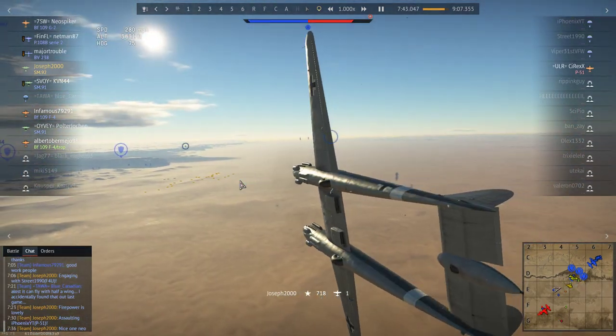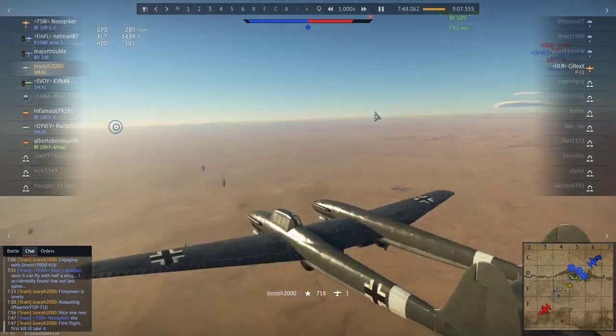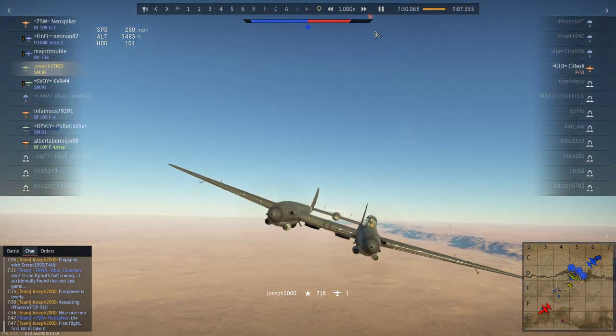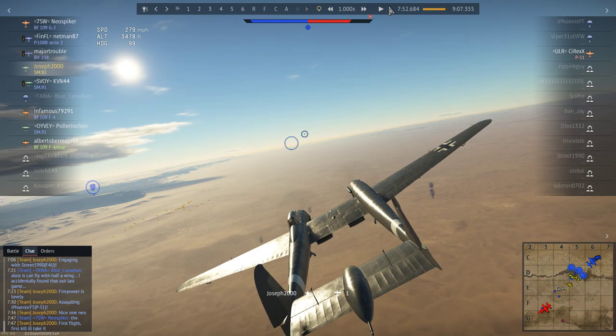Trust me, you guys are going to laugh at this one. That is pretty much the end of the battle, because the last guy is in a P-51 engaging the SM91 on my team. So, first impressions on the plane? Obviously I've already spaded it. I should have done this recording earlier, but at the time I was well impressed with it. It climbed well, it dived well, and the air brakes came in handy — I will mention that in the spade review. Don't rely on that tail turret at all.